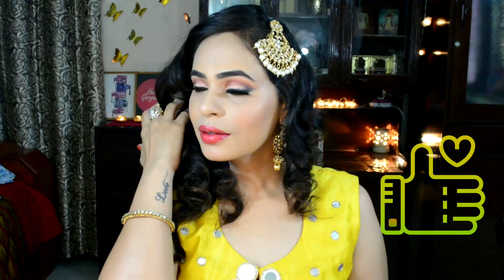I hope you'll like it, girls! If you like it don't forget to give this video a huge thumbs up. Thank you so much for watching, bye!